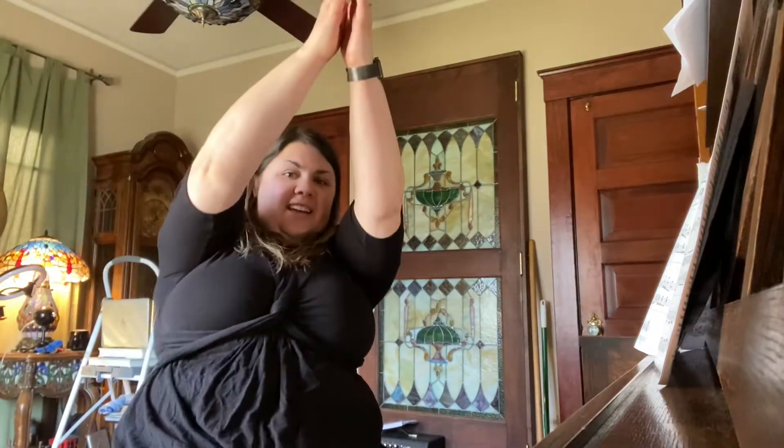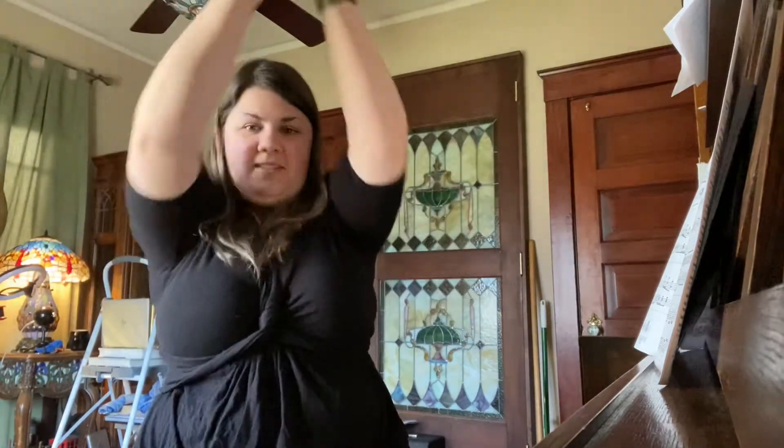I'm going to start with my hands above my head — I know you can't see them, but they're above my head, I promise. Do you know what song that is? It's one that we worked on last week. Do you think you could sing every time we have a word that happens here on the downbeat? Let's try it. Good luck. Here we go. Buns. Buns.